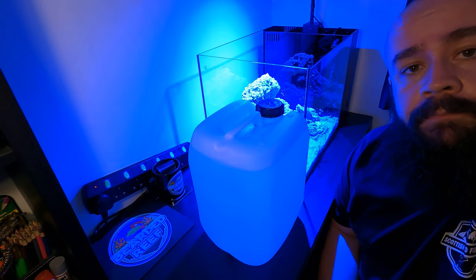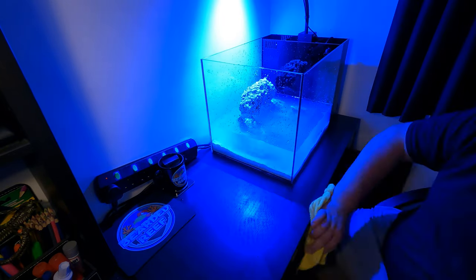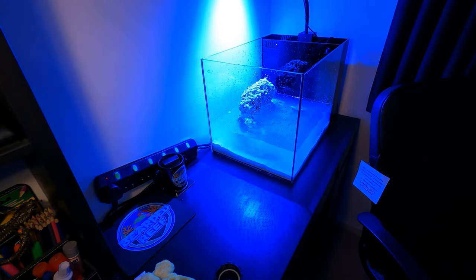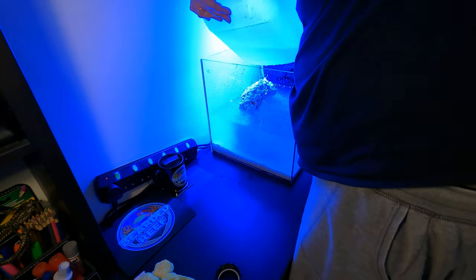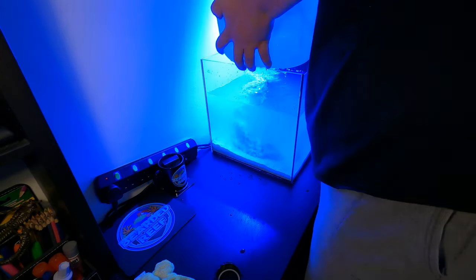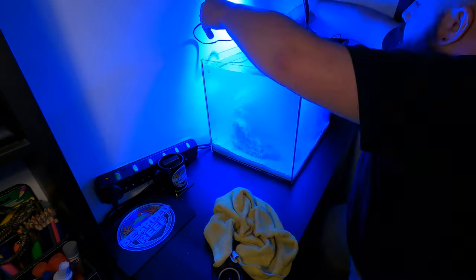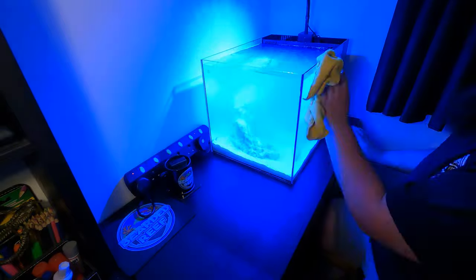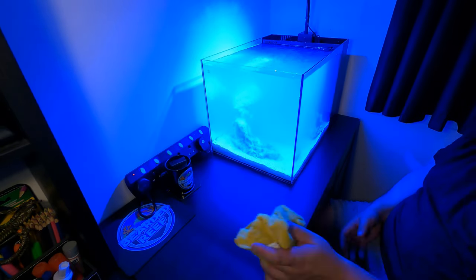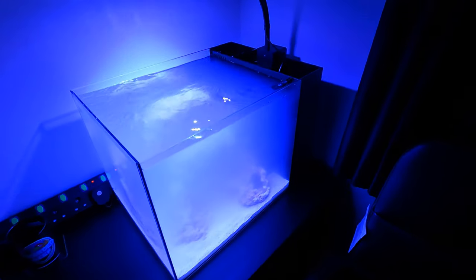We've got a quick time-lapse of me filling the tank up. There we have it folks — that's the tank filled with water. Obviously still quite cloudy just now because the water and sand have just been added.